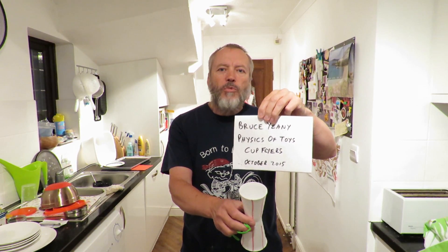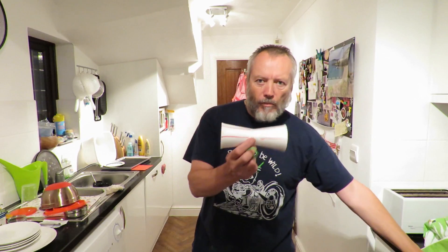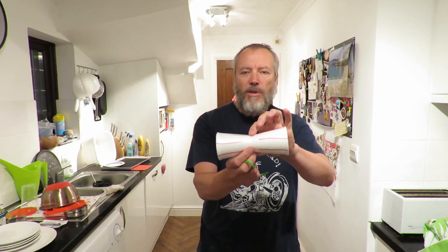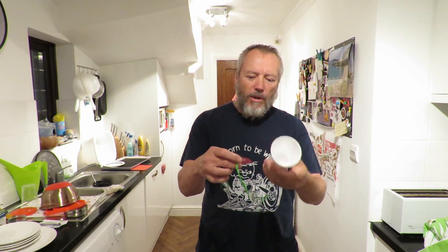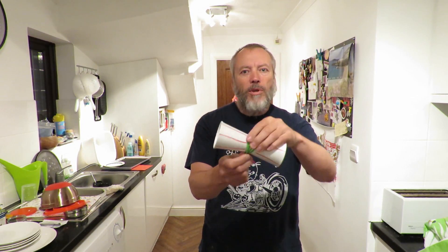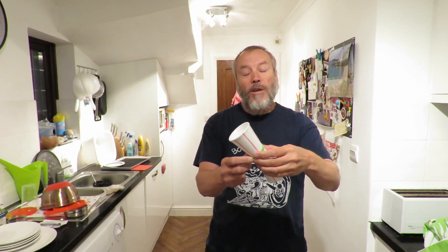He was talking about spinning cups — two styrofoam cups taped together in the middle. You wrap some rubber bands around it like this, let it go and it flies. He then goes on to explain in the video about the Magnus effect.